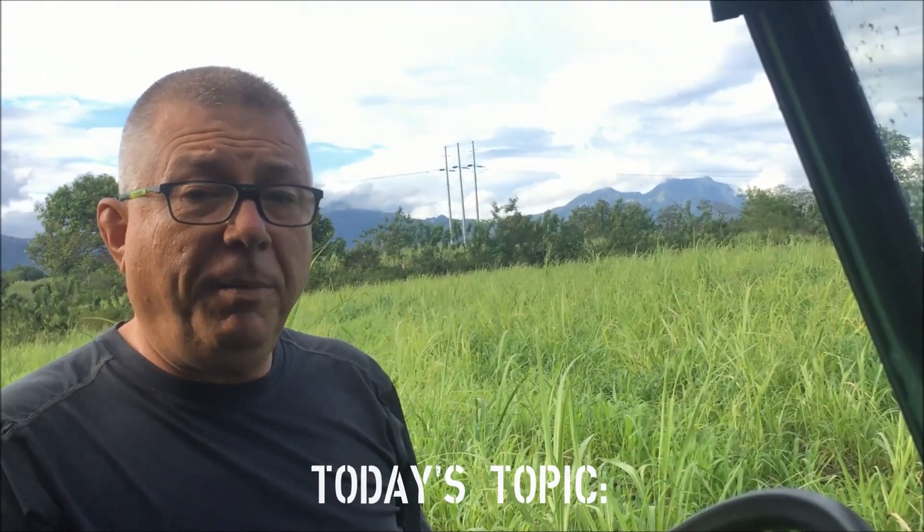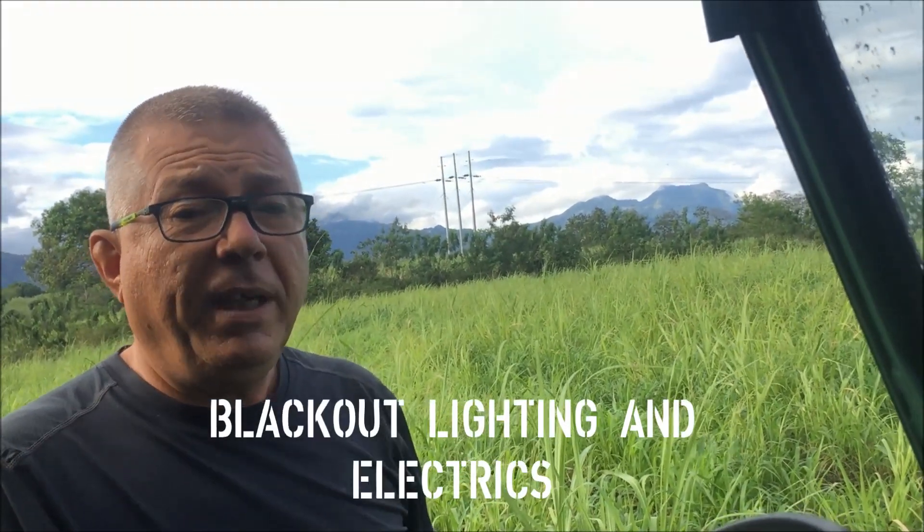Today we're going to be looking at the electrical system, and in particular the lighting and the blackout lighting, because that's a little bit unique to military vehicles.